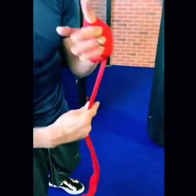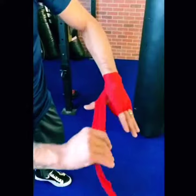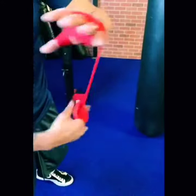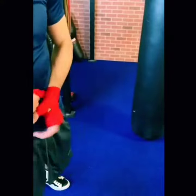Make sure it's really nice and neat. If you want, you can wrap your thumb — I usually don't wrap my thumb, but in this case I'll wrap my thumb, the last part. I'll go around the wrist once, twice, and to finish.